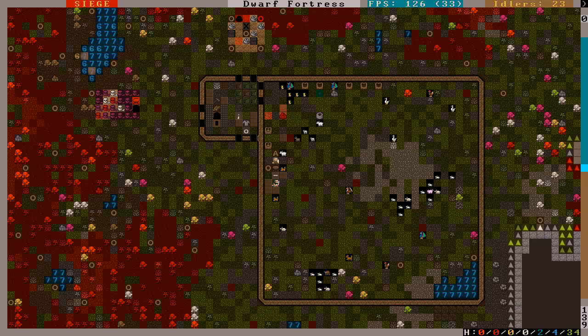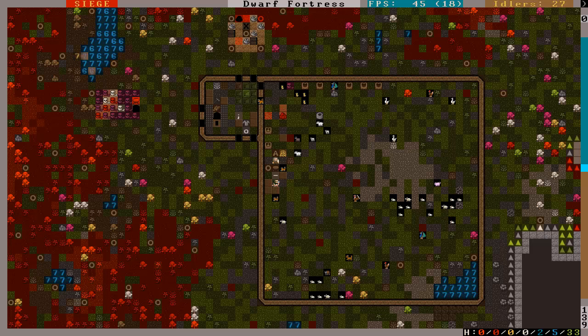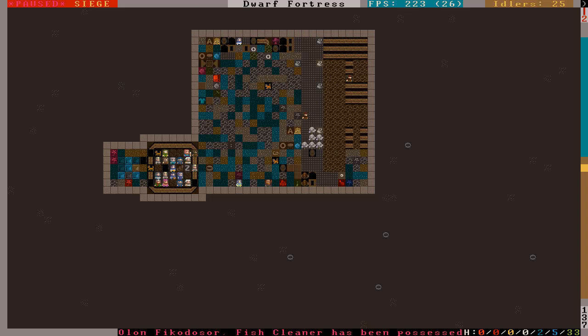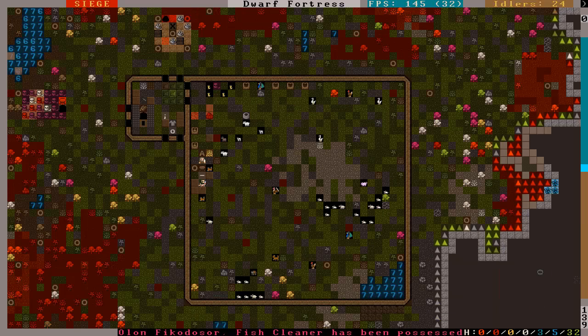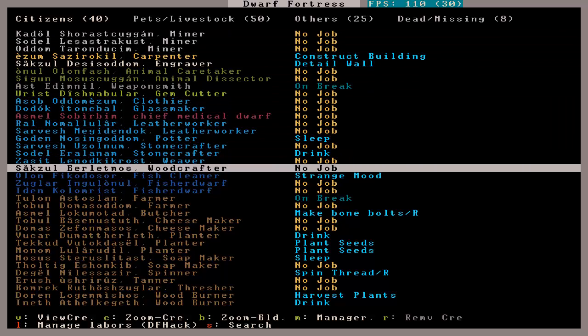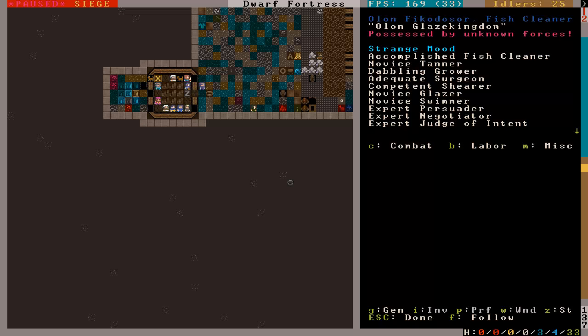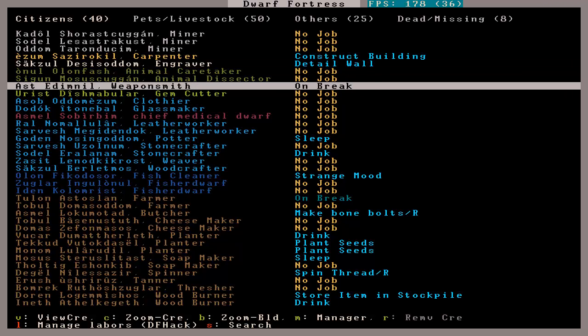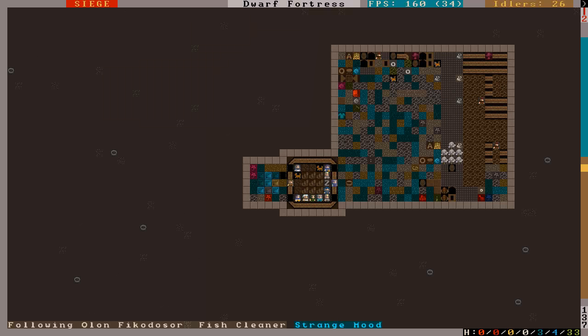Anyway, I was trying to figure out auto-butcher. Named units are completely ignored. Anything tame for war or hunting will be ignored. Any creatures assigned to a cage will be ignored if the cage is defined as a room, to avoid butchering unnamed zoo animals. That's cool, but you have too many. Okay, I'm assuming you're going to head upstairs in some capacity. No? What are you? Surgeon, shear, glazer, persuader.